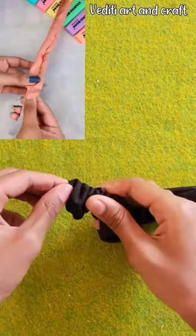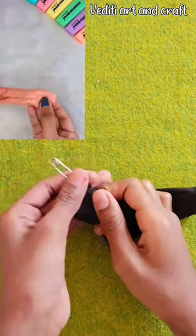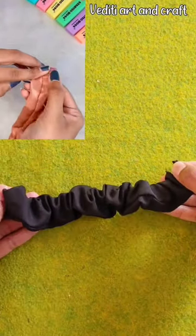Then we need elastic. I have taken 4.5 inches — again, you can take according to your wrist. And now we will stitch both ends with elastic.